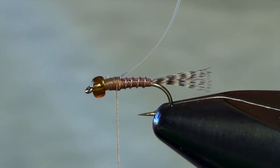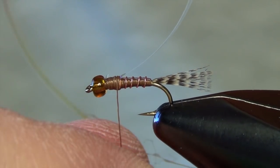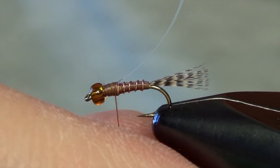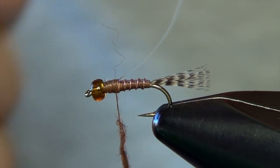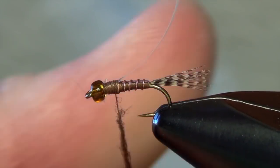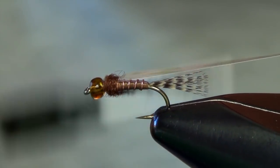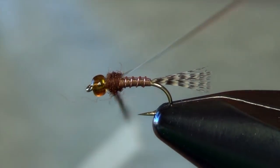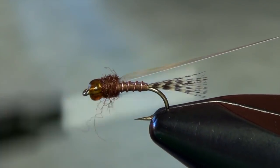Now we're ready to tie in the thorax material, which is just some brown antron dubbing. If you're tying this in an olive color you can use olive thread, olive wire, and olive dubbing, or you can two-tone it — do an olive body with this brown dubbing. You can really do whatever you want with this fly; you can even tie it in purple or other unusual colors. The basic foundation of this fly is really fishy and buggy, so you can mix up the colors and customize however you want.